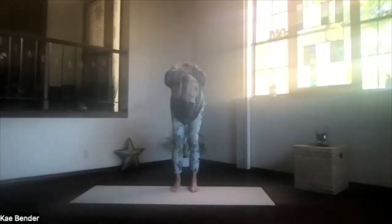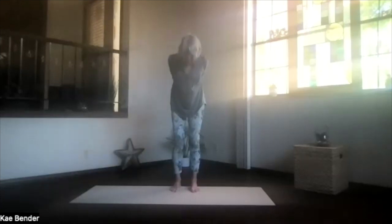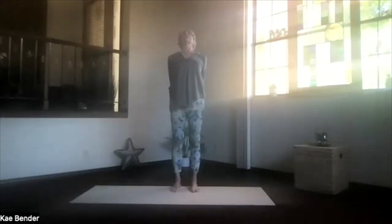Then bend your knees slightly, start at the bottom of your spine, work all the way up, and lift your heart. Drop your shoulders and stretch your head back. Take a moment and breathe. Lengthen through the spine. Then inhale upright, release your arms.